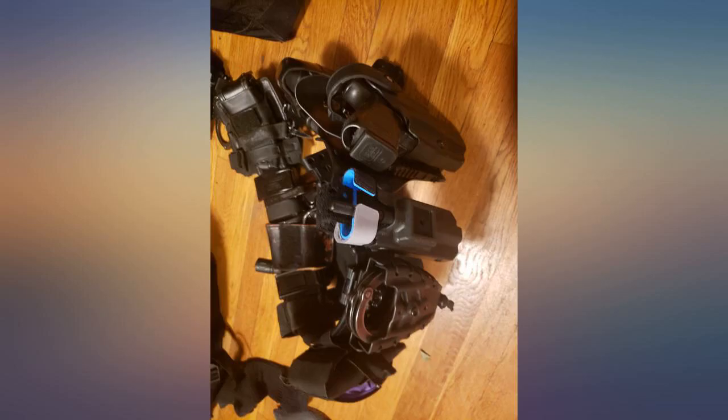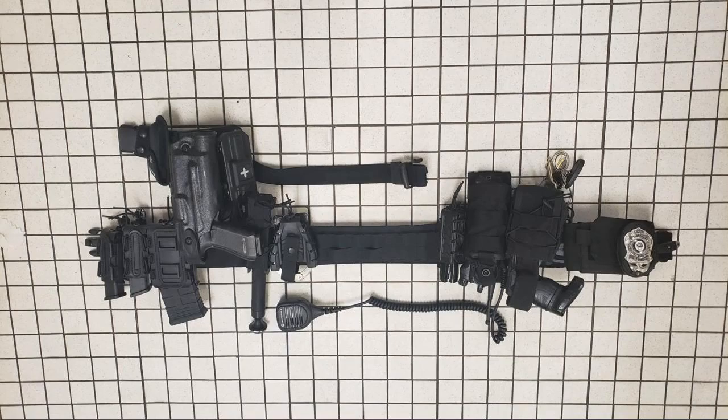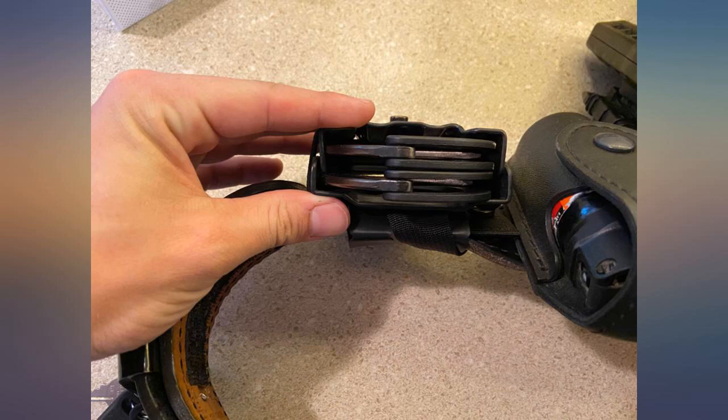I've had no issue with these retaining my cuffs. Little pricey in my honest opinion, but overall, definitely recommend these, especially if you have ASP cuffs like me.